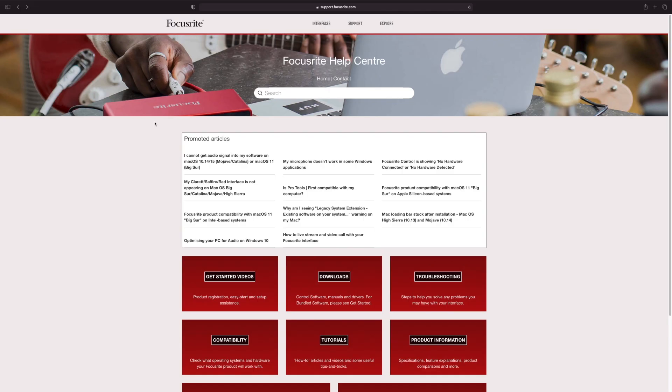Right now it's been about six weeks since Big Sur came out, so it's about the time a lot of you are going to be looking at whether or not to update. I find Focusrite to be really good at updating their website and support, so we're going to have a look at the Focusrite help center. We're going to click on 'Compatibility with macOS 11 Big Sur on Intel based systems'.